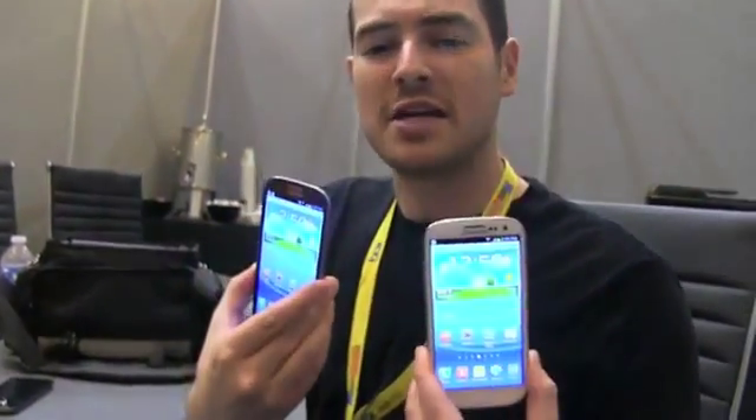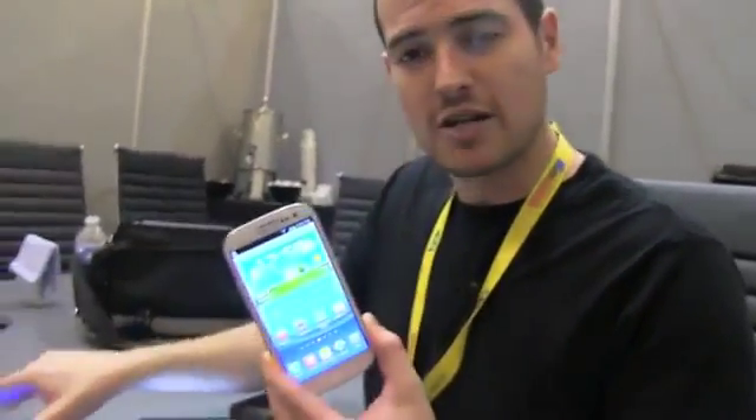What's up everyone? John Rettinger from TechnoBuffalo here with one of the stars and one of the most rumored phones of the year. It's now been announced and we've got it with us — this is the Samsung Galaxy S3 in white and blue. We had a chance to take a look at this guy when it was announced last week in the UK. First time I've had a chance to take a look at it, let's go ahead and explore it a bit together.